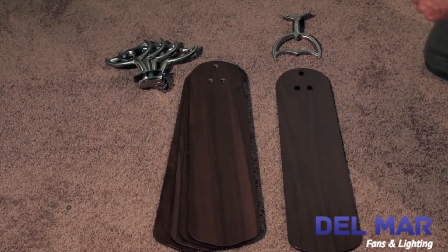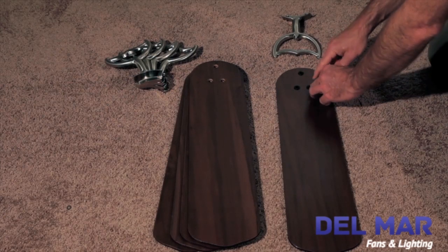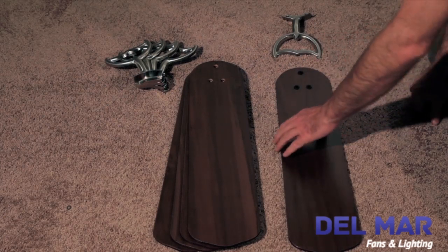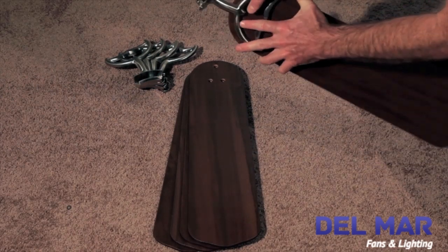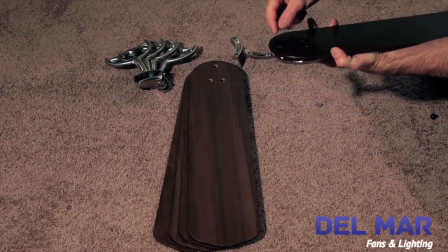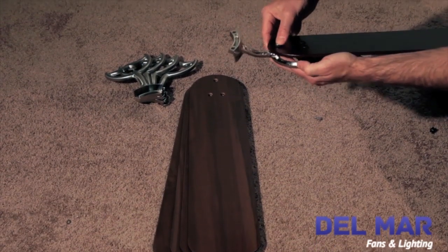Next, we'll install the blades to the blade arms. Using the rubber grommets included, insert them into the blade holes. Then use the screws included to attach the blades to the blade arms.